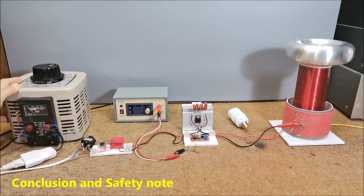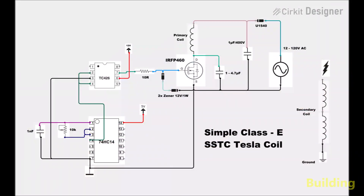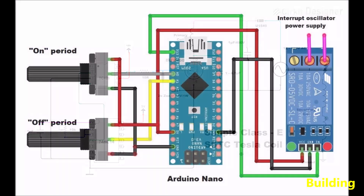Important safety note: please do not attempt to recreate the experiments shown in this video unless you are familiar with high voltage safety techniques. Direct current even above 60 volts may be lethal, even when the AC supply voltage has been disconnected, due to the stored energy in the capacitors. I have no responsibility for any hazards caused by this circuit. Be very careful — this is a humble request. Thank you.